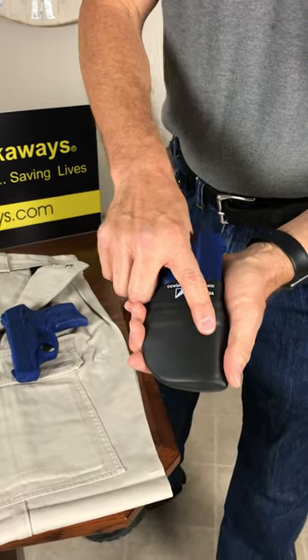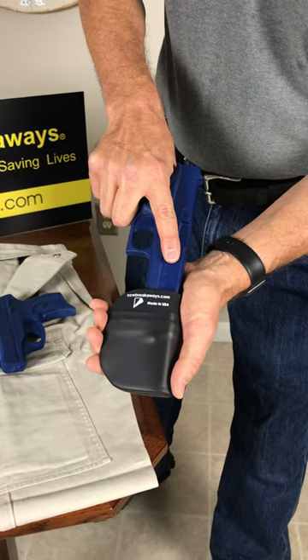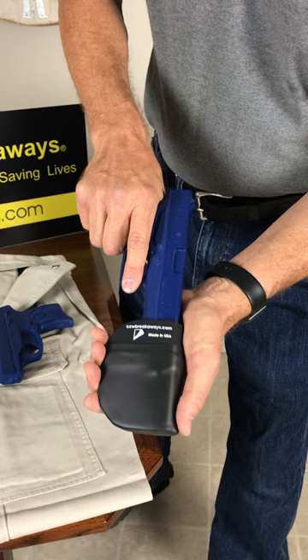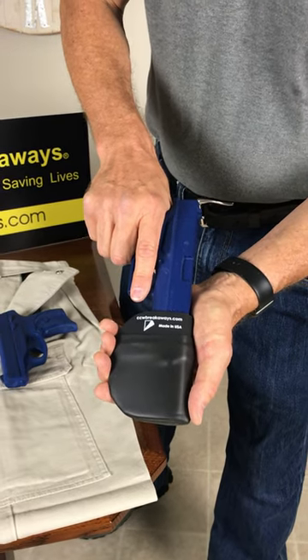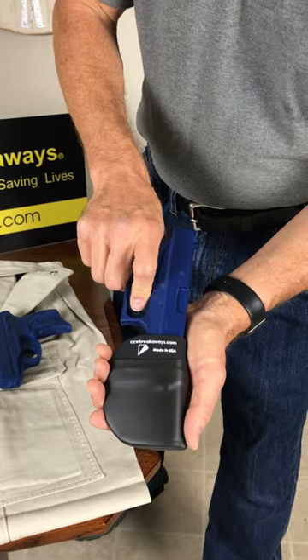So that when you index in the blind and you draw your firearm, your finger always ends up on the slide — not on the trigger guard area — where, under an adrenaline rush or stress, there's a possibility of an accidental discharge.